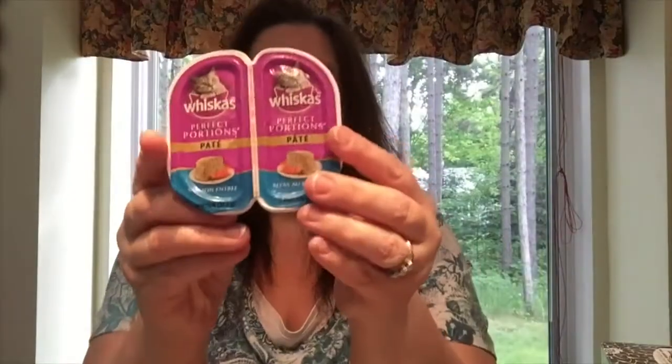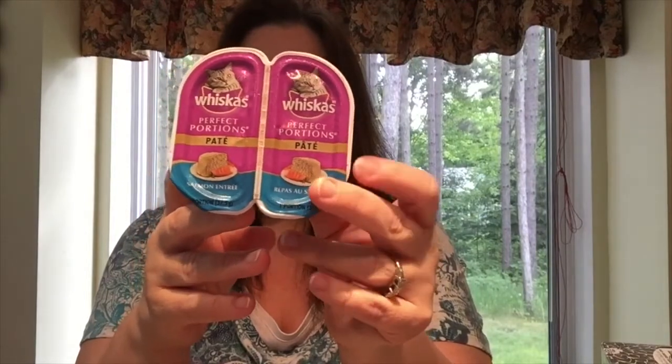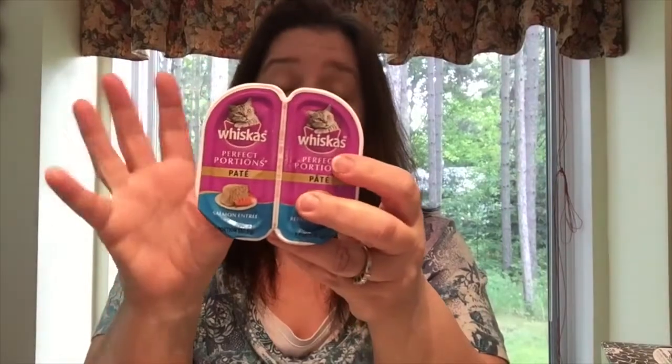I got Kitty a little treat — Whiskas pate, the salmon one. I don't buy her a lot of commercial brand cat food because she's got a very sensitive stomach, but I know she likes to get a little treat just like us once in a while, so I got her that.